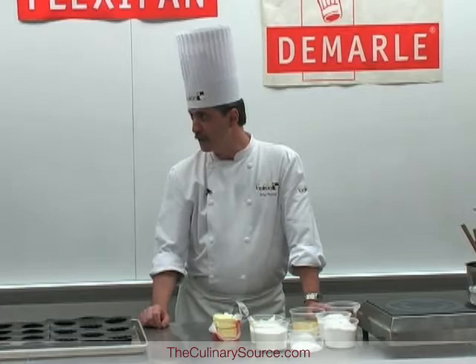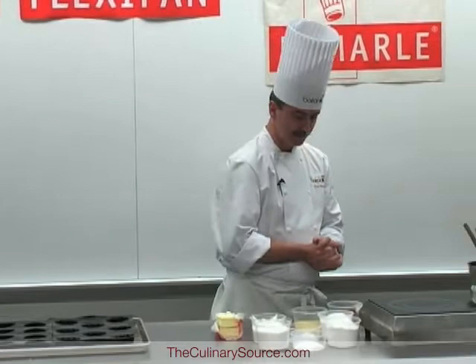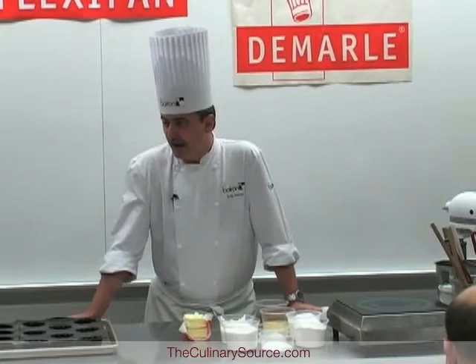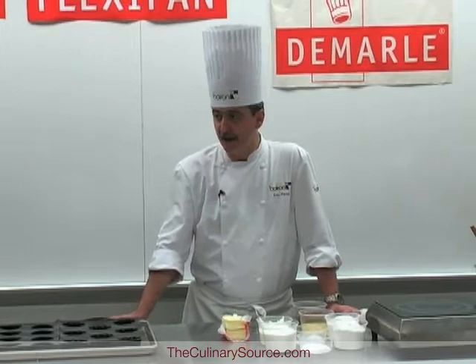We start on the first page. It's a hot cake usually — a sour cream cake with berries. For this cake, we made a berry compote which we placed already in the freezer, which will be inserted inside, in the middle of the cake, and then baked.